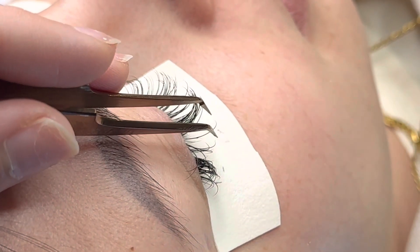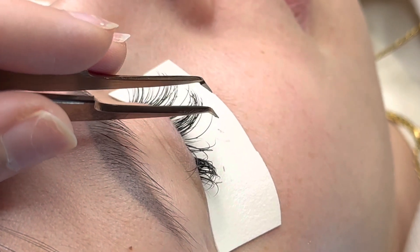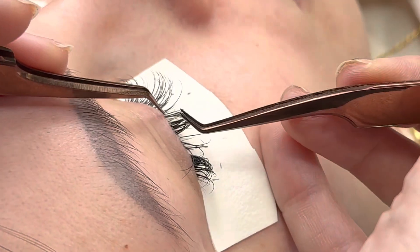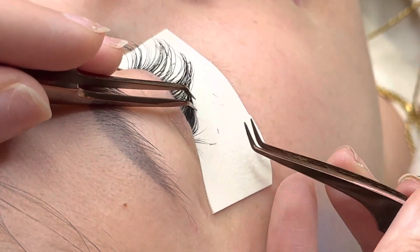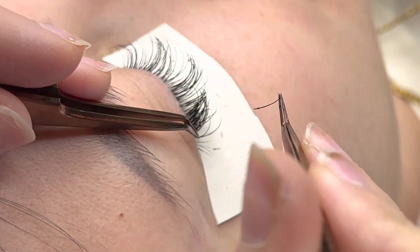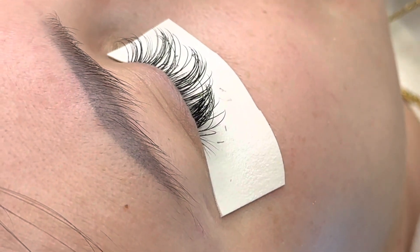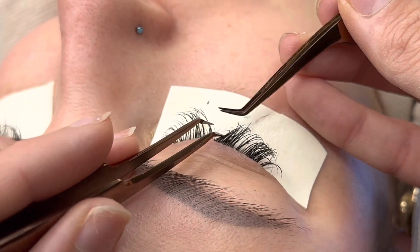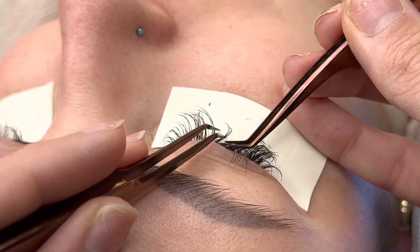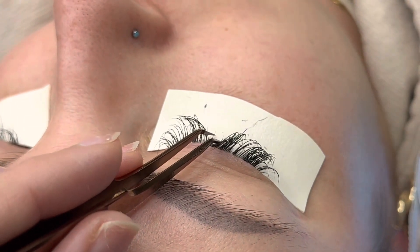Now you can see here my glue is taking a little bit longer to dry, so I just hold the lash in place with my isolation tweezer until it is dry. It's just as simple as that. Don't overthink it. Sometimes people think that the lash extension has to attach immediately, and it's always great when it does, but there will be times when you do have to correct the lash from falling and then hold it there a little bit longer than you would like to.